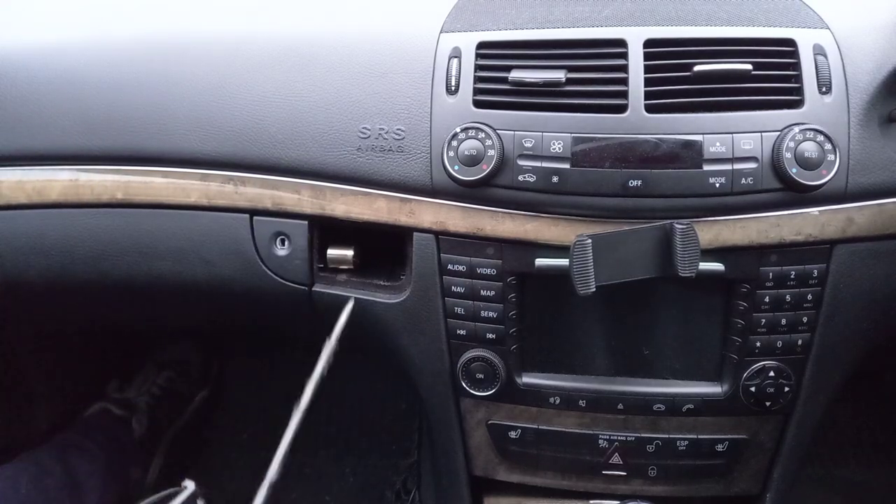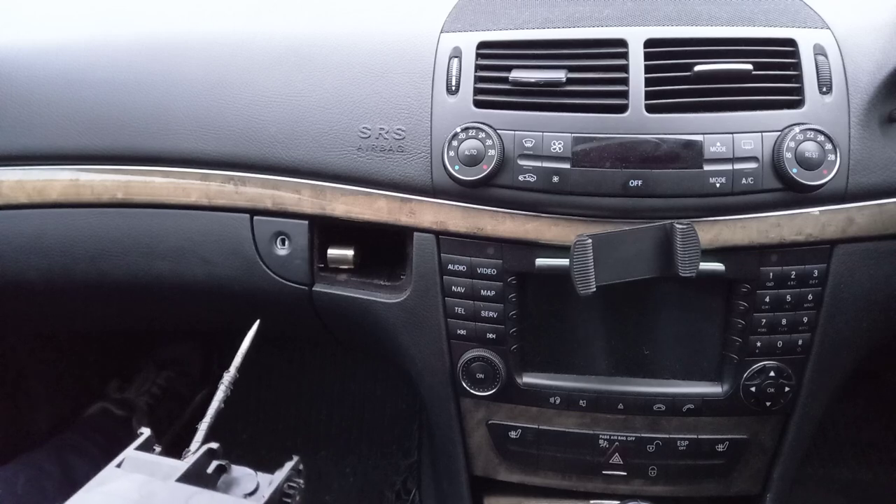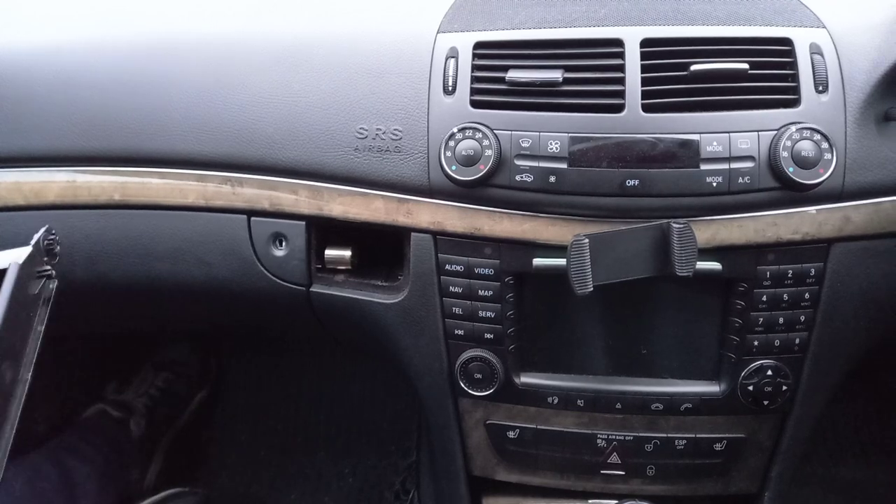The drawer should pull out, and if you're lucky, inside you'll find 80 pence — that's why your drawer wasn't working in the first place.